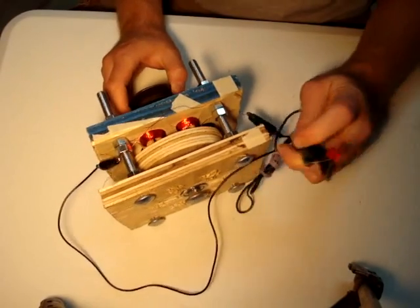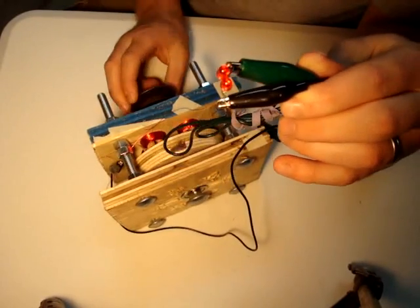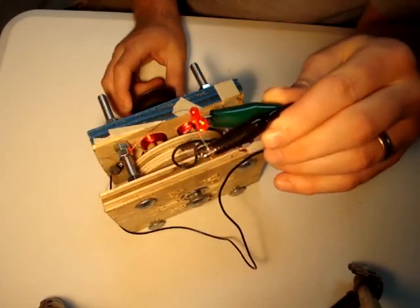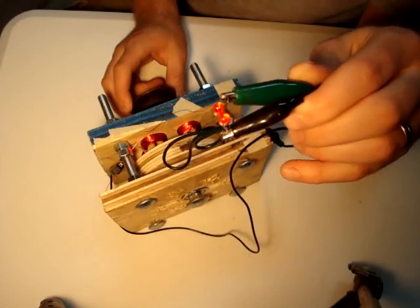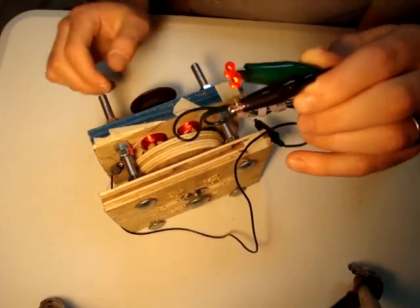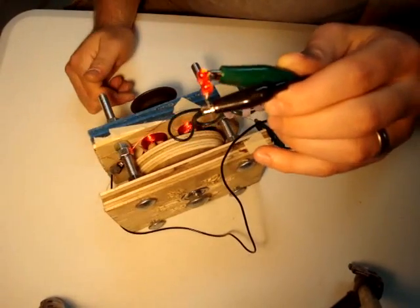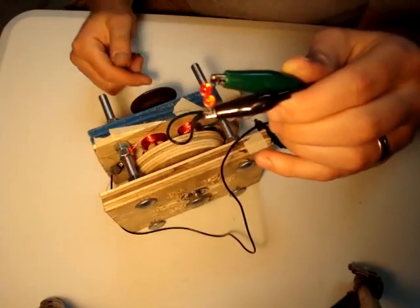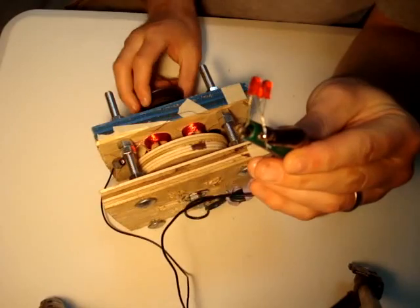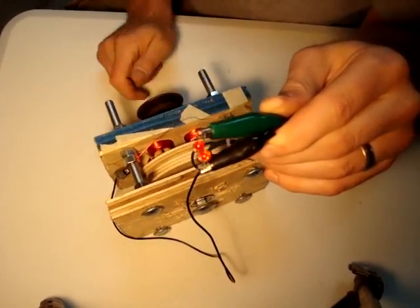I have a couple of LEDs here. Hopefully you can see them. You can see the offset nature of the LEDs. Since this is an AC generator, one light lights and then the other lights. The two LEDs are wired backwards from each other, so when the current is traveling one way the one LED will light up, and when it starts traveling the other way, the other will light up.